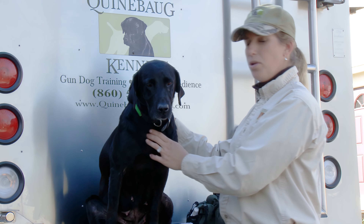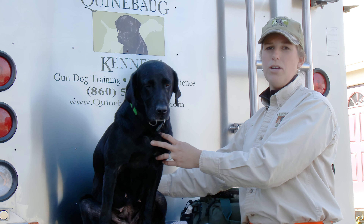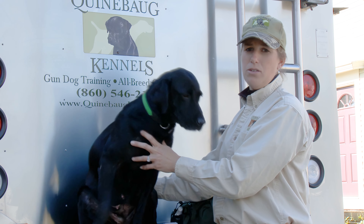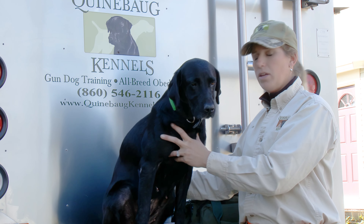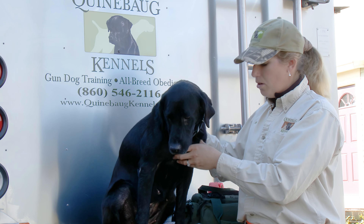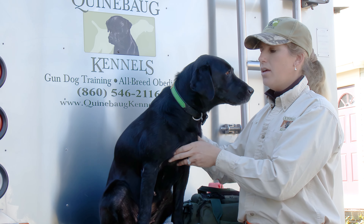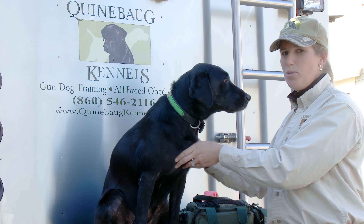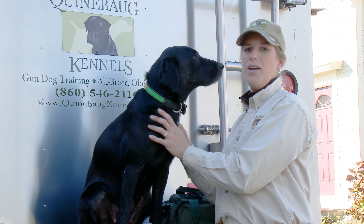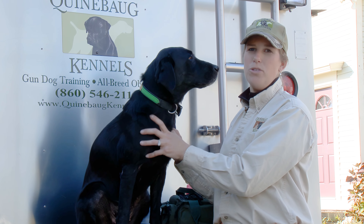It's important to identify lameness in your dog and address it immediately. If you don't address it right away and continue to try to hunt, it can only have your dog spend more time out of the field in the long run. I really like to address wounds right away when they happen, and hopefully it's something simple like a thorn in the foot that we can fix quickly. That's a great way to identify lamenesses and wounds in your dog's feet.